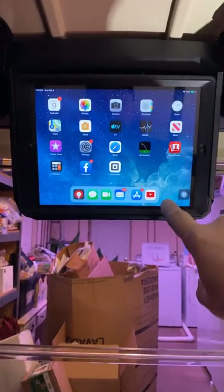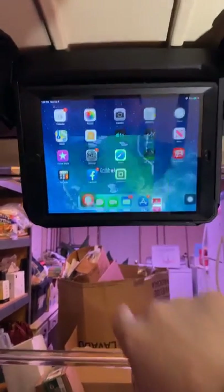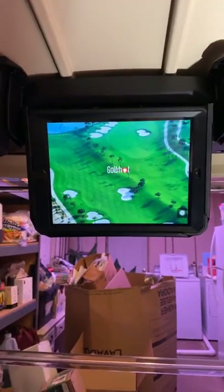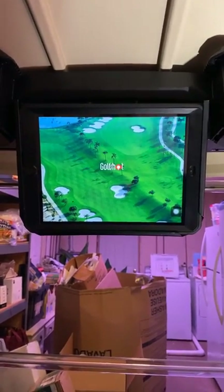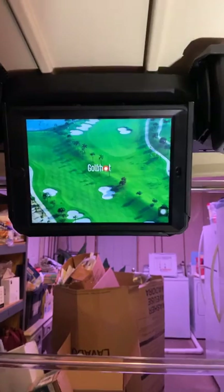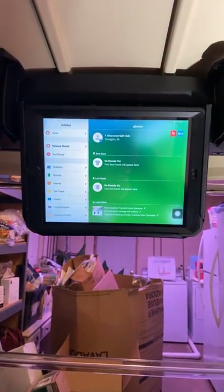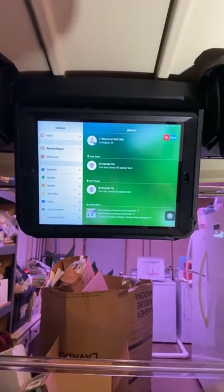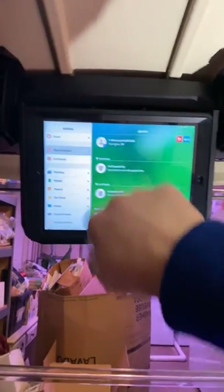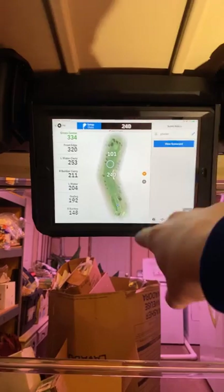I installed a program here called GolfShot Pro. With this, I can go to basically any golf course in the country and it will give me GPS locations to the hole wherever my golf cart's at or where the ball lands. I've already preloaded River Crest golf course in here — this is hole number four right here.